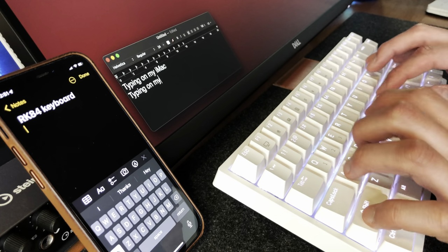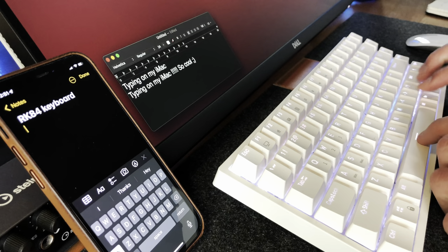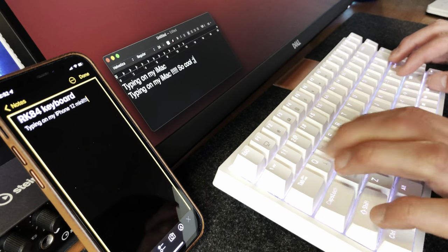The RK84 allows you to connect up to three devices via Bluetooth. This allows you to toggle between your main workstation, your phone, and your tablet for a continuous typing experience across all of your devices.